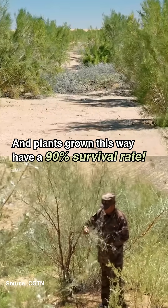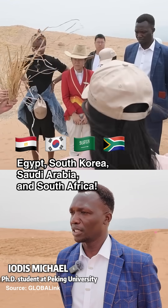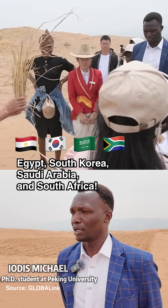Plants grown this way have a 90% survival rate. The technique has now been adopted in Egypt, South Korea, Saudi Arabia, and South Africa.